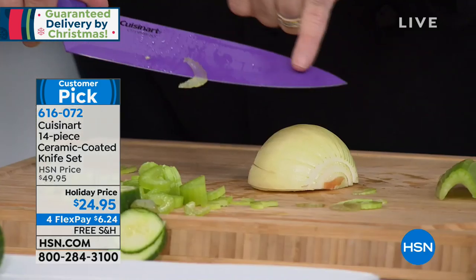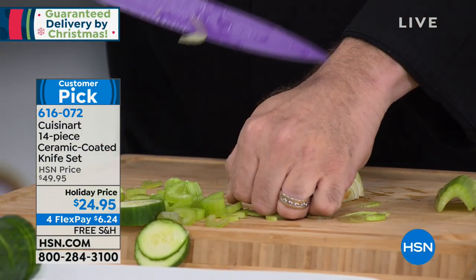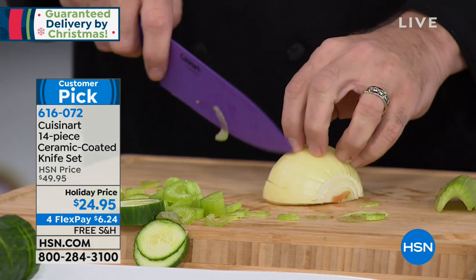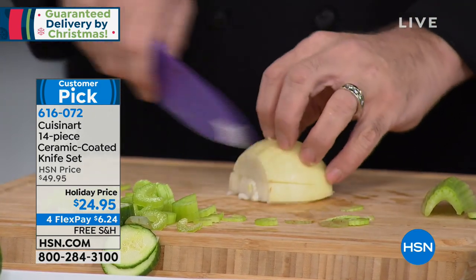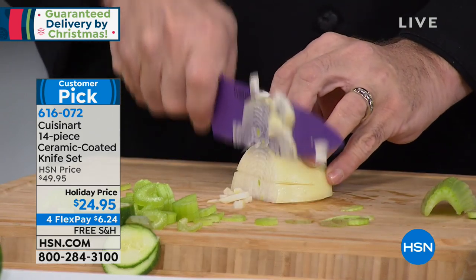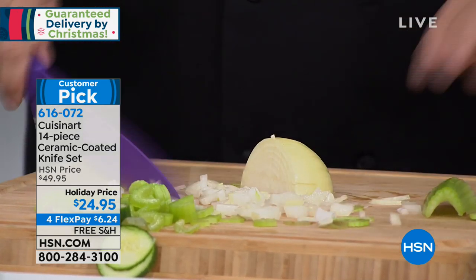Feature for feature, these knives stand up with the best of anyone. This is Cuisinart — there's a French tip built into each knife, which is the angle where the wrist connects to the hand. That means when you're doing close work, the knife goes exactly where you need it to. The two most important tools in any kitchen are clean hands and a good knife.